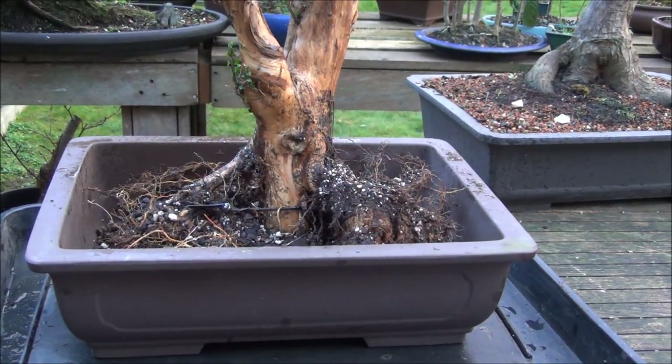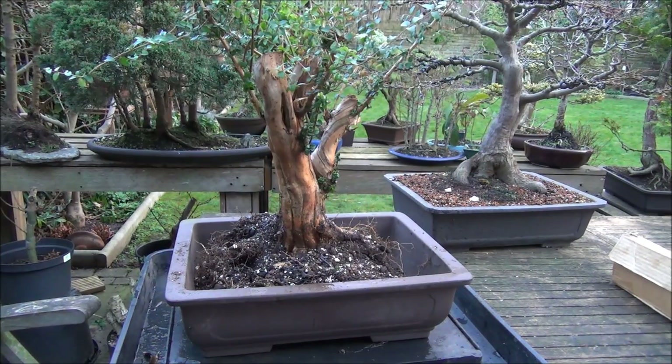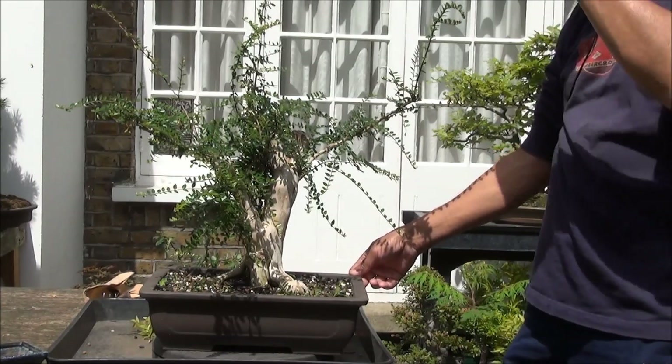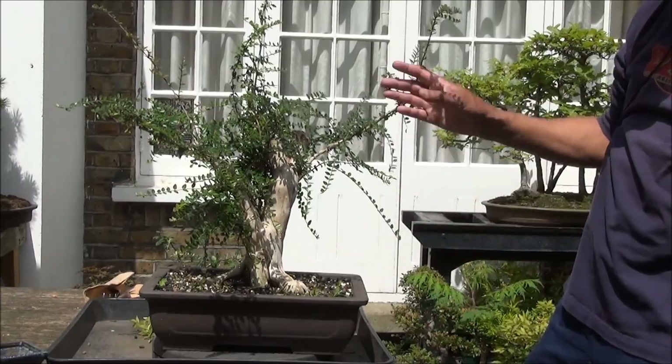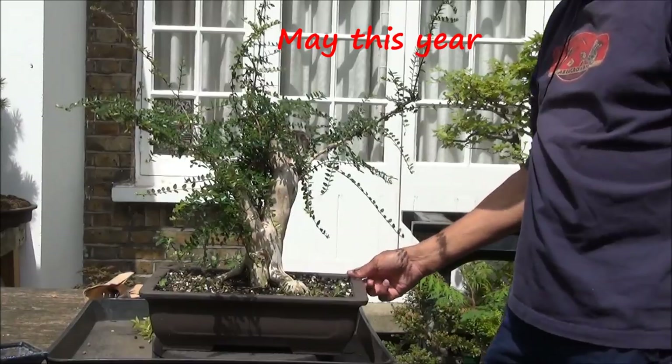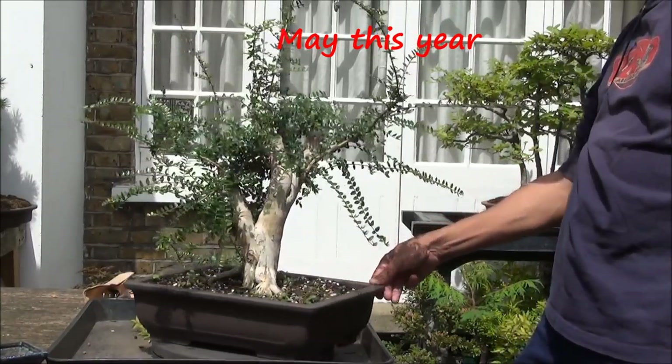The tree is in the pot and I have secured it with wires. I now have to continue putting more soil in. It's getting dark and I may not be able to continue filming, so we will catch up shortly. It is now seven months since the repot and I have let it grow. I have removed the wires in between and this is what it looks like.